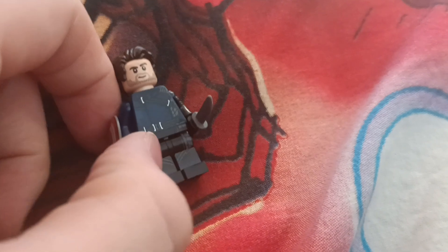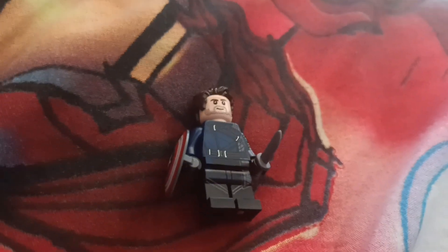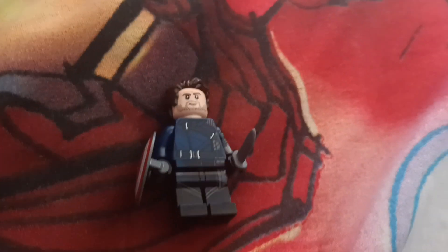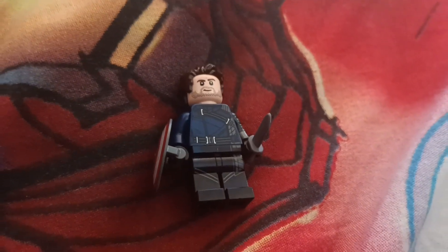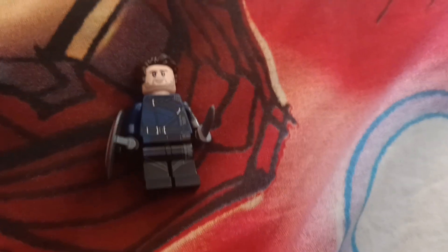So now I've got that figure. The next few figures I'm thinking of getting are the Eternals, and then I can officially build my new Avengers. And I'm hoping next year we'll probably get some Lego sets for the movie Captain America: New World Order.